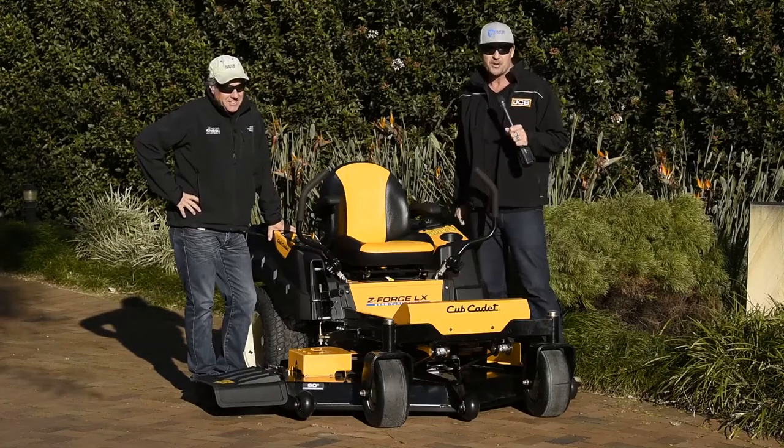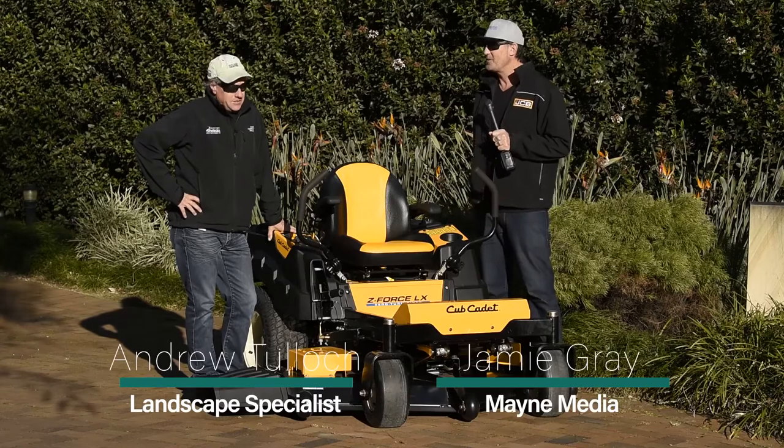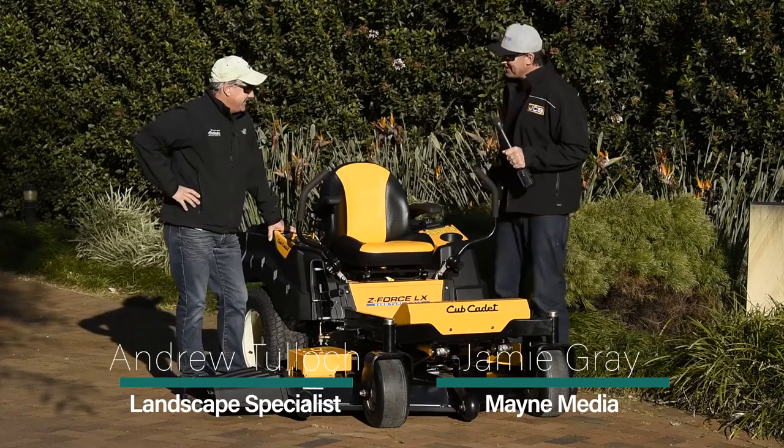G'day guys and girls, my name is Jamie Gray and welcome to another Landscape Contractor Magazine test drive. I'm here with my good mate Andrew Tullock. How you going buddy? Good Jamie, how are you? Very well mate, very well.